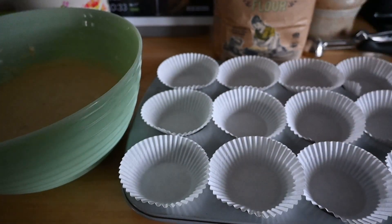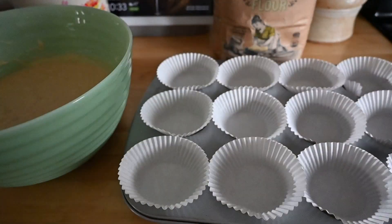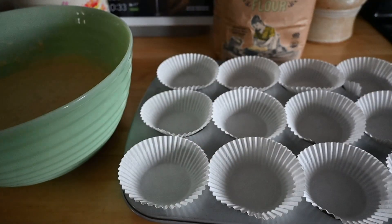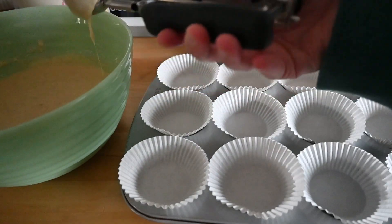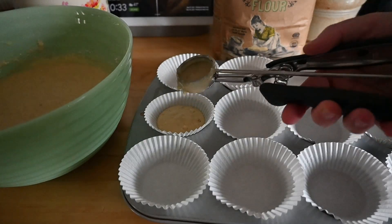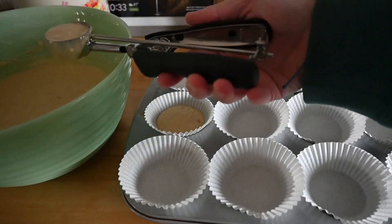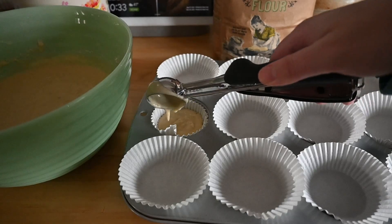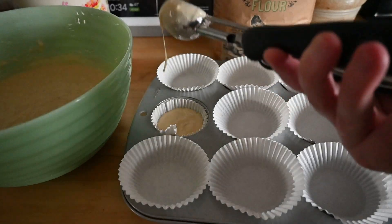I have the liners, so I'm not greasing the pan, but grease the pan if you don't have liners. It says to fill these two-thirds of the way full, so that's what we're going to do. And instead of watching me do this very painfully, we can cut away — this will magically be full after.